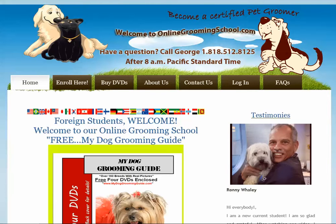Hi folks and welcome to OnlineGroomingSchool.com. My name is George and I will be your host. If you ever need me, please give me a call and I will answer any questions you might have. Area code 818-512-8125.